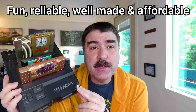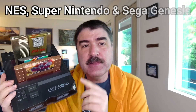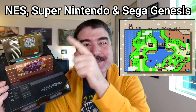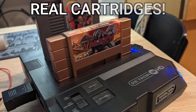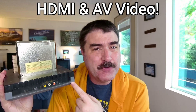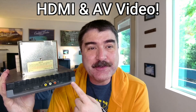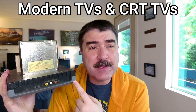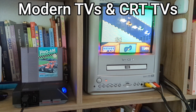It is a fun, reliable, well-made, affordable clone console that plays 8-bit NES, 16-bit Super Nintendo, and 16-bit Sega Genesis Mega Drive games using real cartridges, real controllers, and it outputs pretty darn good video on HDMI and composite RCA AV cables, allowing you to play a plethora of classic games on both a modern TV or a classic CRT TV.